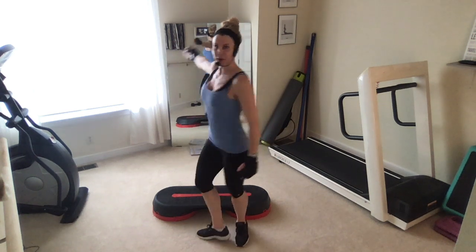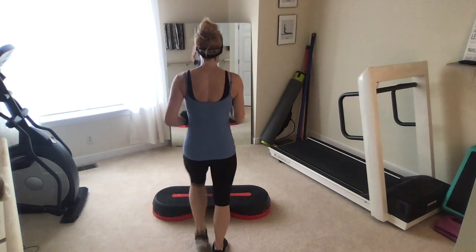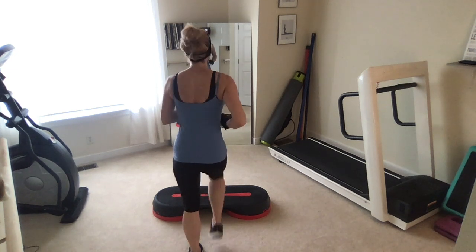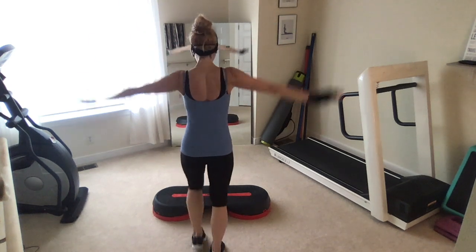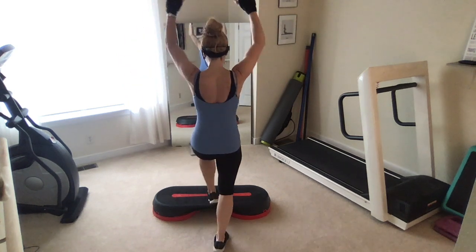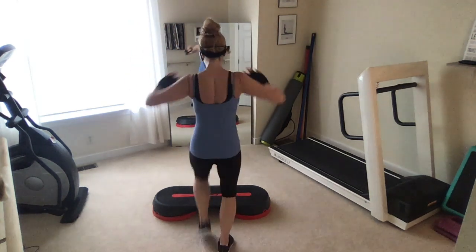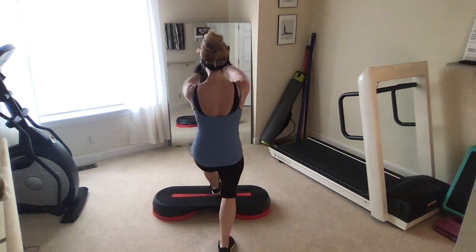All right, intermediate step workout here. I hope you enjoy. We're going to start with the march in place right behind the step — kind of a quick warm-up. I'm going to hop right into this choreography. Give me a deep breath in, switching the arms up and down.